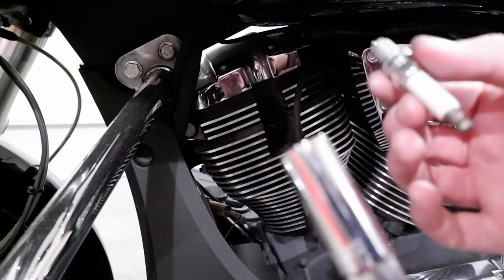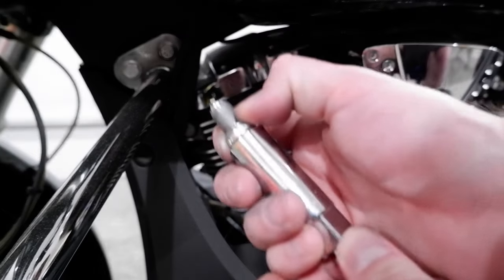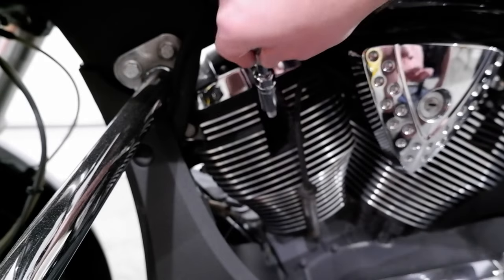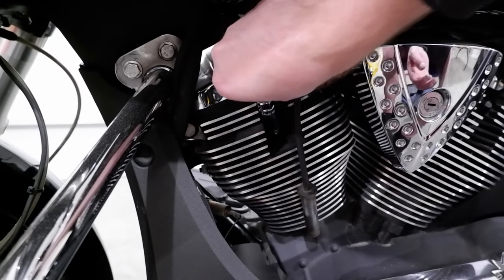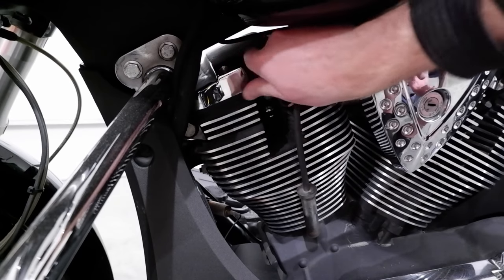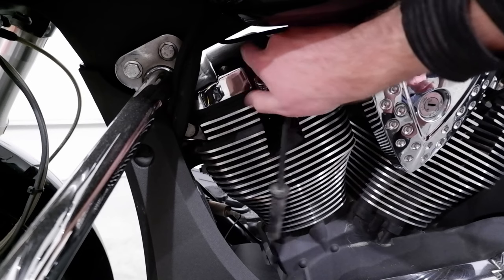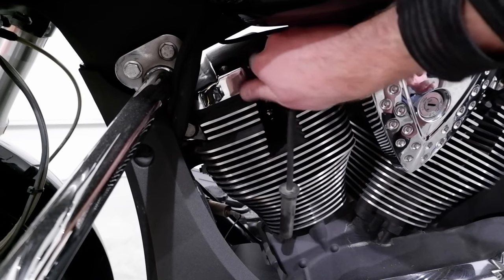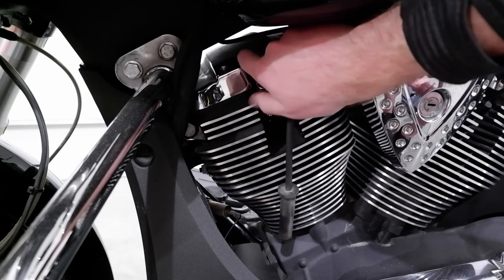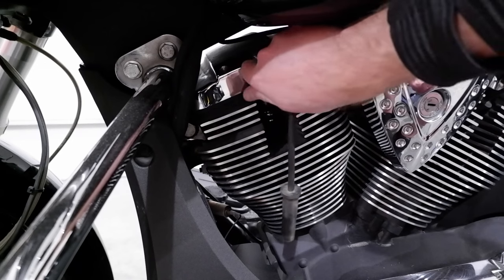Insert your new spark plugs into the spark plug socket — the socket should grasp the plug using the internal grommet. This will allow you to lower the plug into the well using the socket and the extension. Using your hands, thread the spark plug while being careful not to cross-thread. There shouldn't be any real force required for this, so if it feels like you are cross-threading, you likely are. Hand tighten the spark plug, which should require several turns to hit bottom.